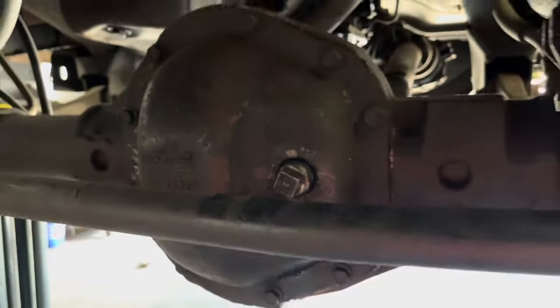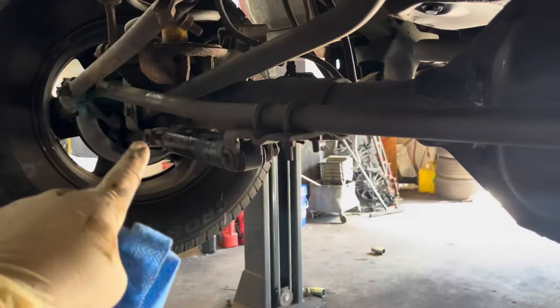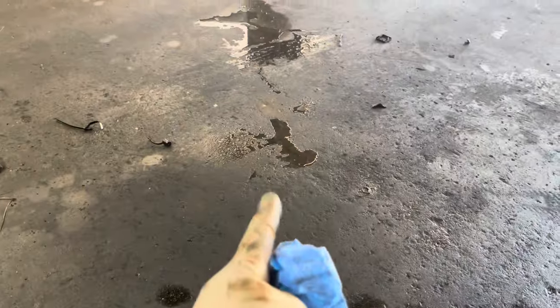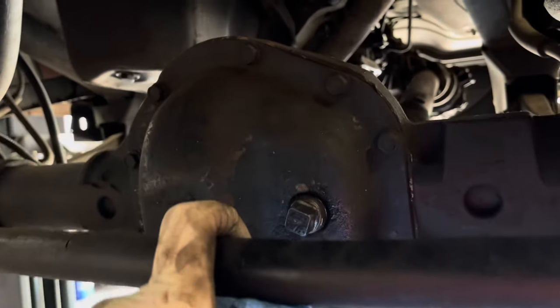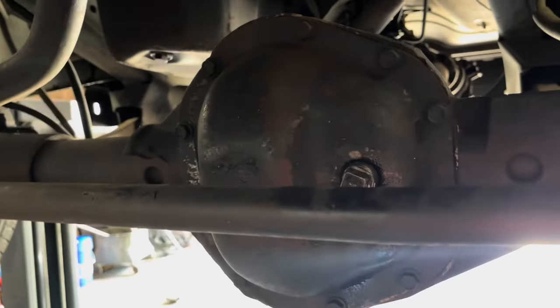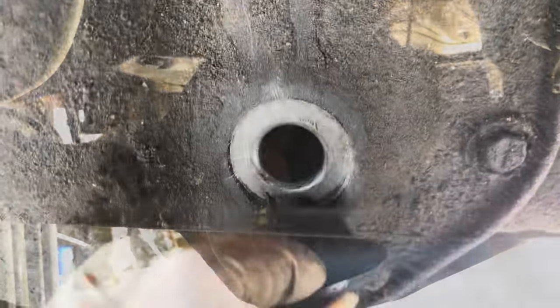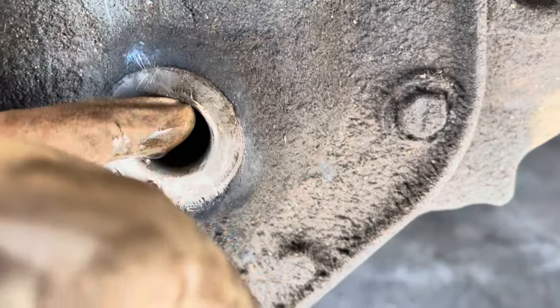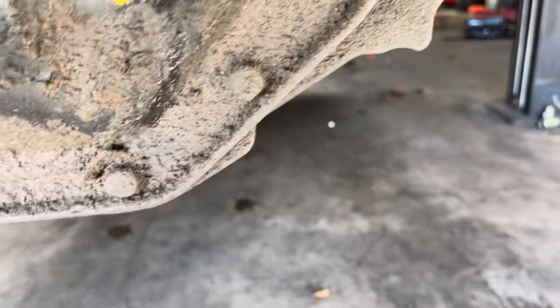Now let's check the oil in the front diff. It took just a little bit — it's got a slow leak on the passenger side axle seal. That stuff you see dripping is water from the air conditioning, it was just running. The front usually just takes a tiny bit, and because I'm not going in there to change that seal — it doesn't leak that bad — we'll just top it off.